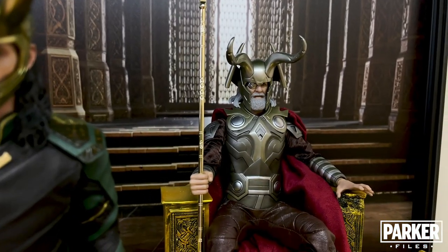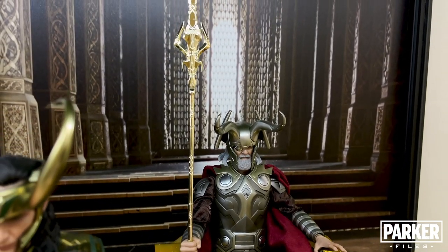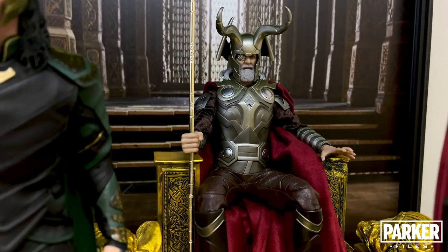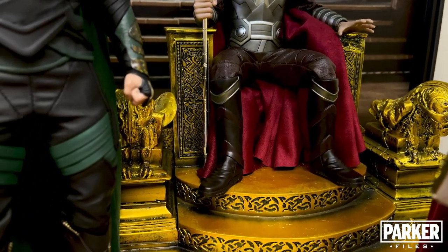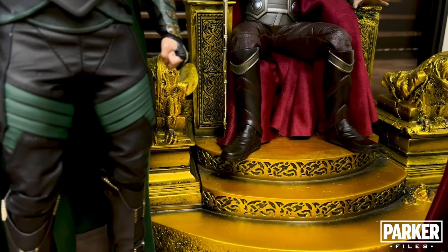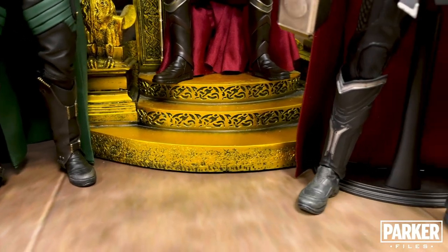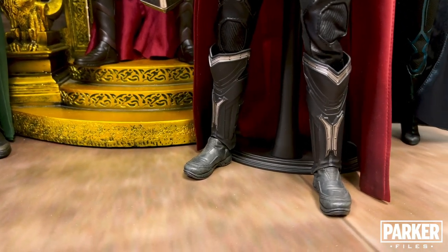Behind Loki is the All-Father sitting on the throne. This Odin figure is from the first Thor film, and while it's certainly dated, I do think it's a strong release that still holds up. I had a hard time acquiring this figure, but I'm glad I did, as I don't see it being re-released. The throne is made by a company called Toysbox — while it's not as screen accurate as I would like, I do like the detail in the sculpt and the vibrancy of the paint app. I have plans for a custom-made throne down the road, but for now I like how this looks.